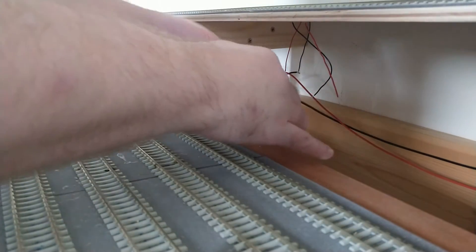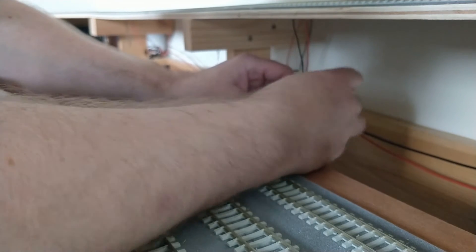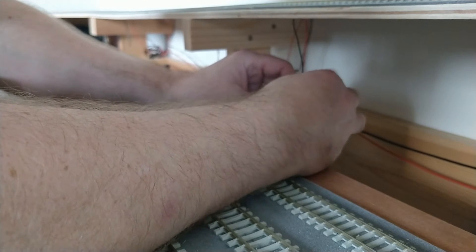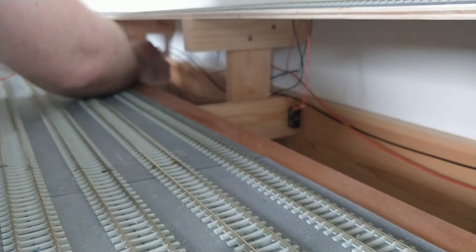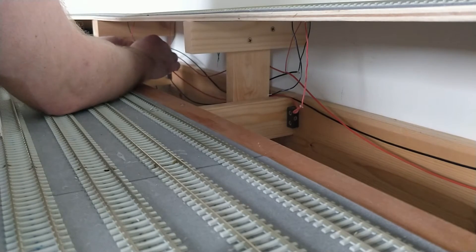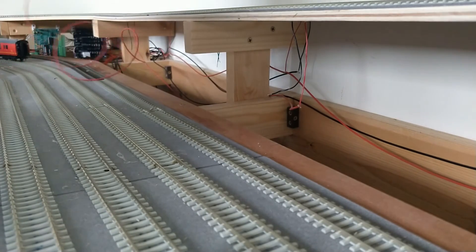This section of track needs wires too. An unbroken wire run is good, but I'm not afraid to tee into the side of a block wire if it will reduce the length of wire needed.